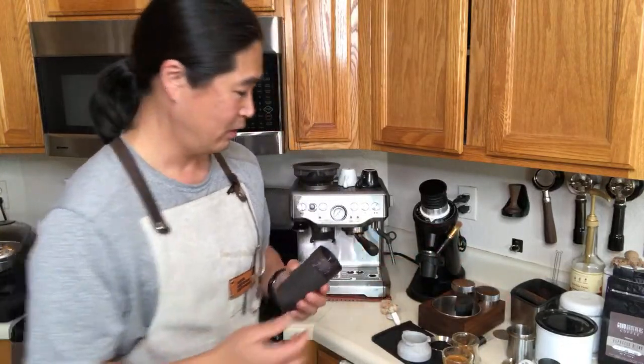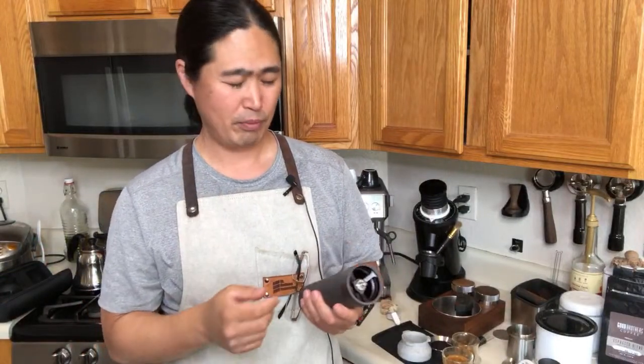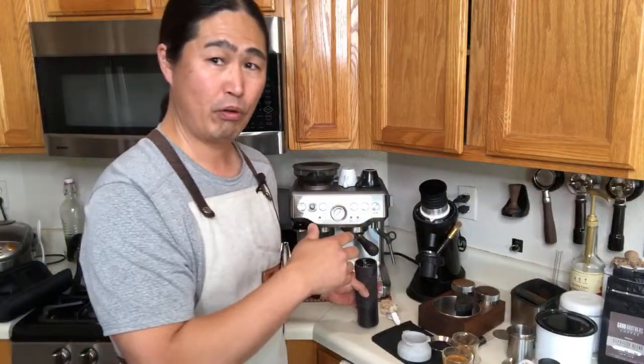Question: Is it easy to switch back and forth from coarser for pour-over to finer for espresso compared to other hand grinders? Since this is a step grinder, you'll need to remember your numbers. If you want to go coarser, you turn clockwise and it takes many turns because the settings are so fine. That's why some people have two separate grinders — one for pour-over and one for espresso. It does work, but it's a little more hassle.